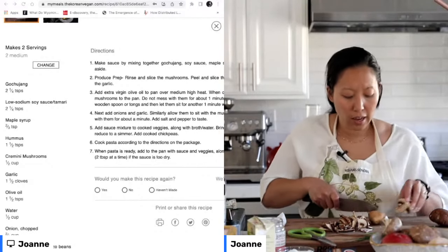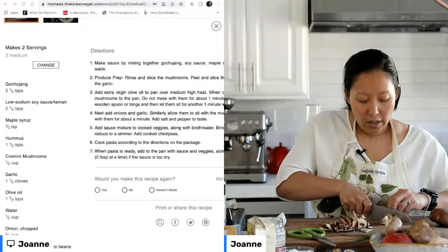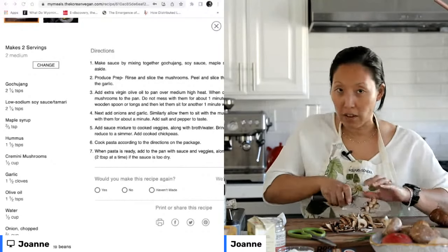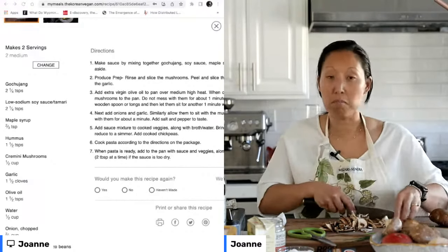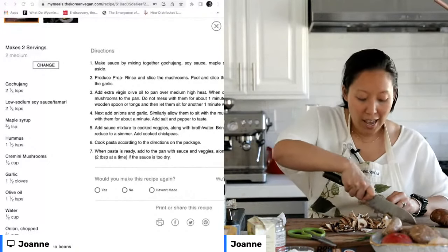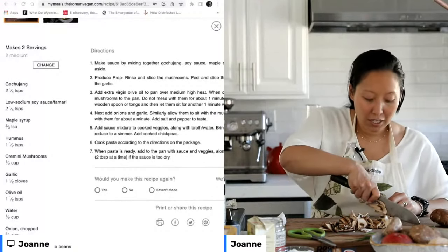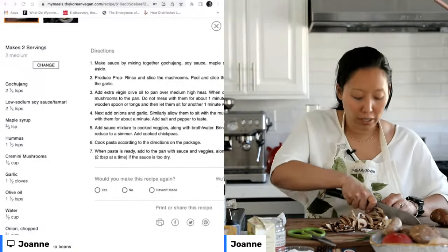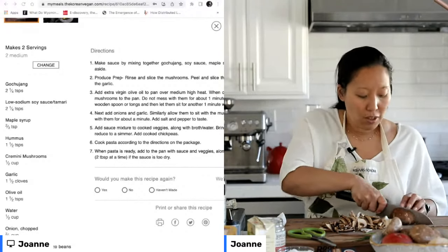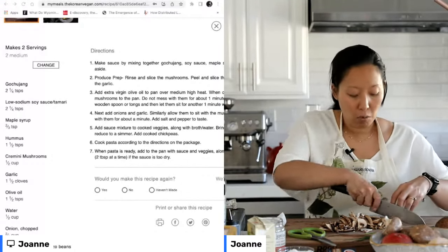People always ask me: is going vegan hard? Did you find it hard? Do you miss meat? And my answer is always that when you replace meat with very high-intensity flavor ingredients like mushroom, gochujang, or soy sauce — these are intense flavor bombs — you don't really miss the meat. The texture and protein you can always get from things like tofu or beans.